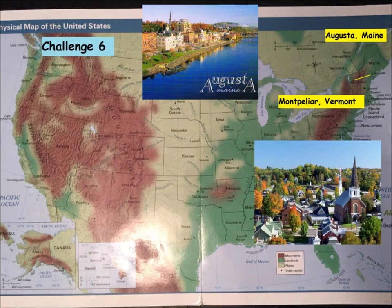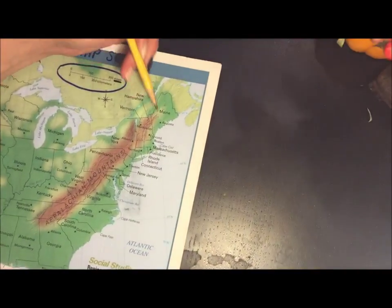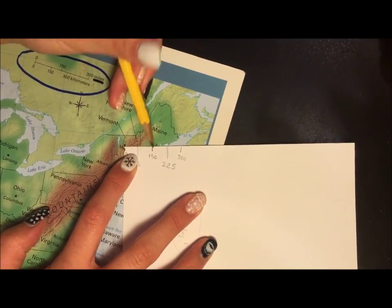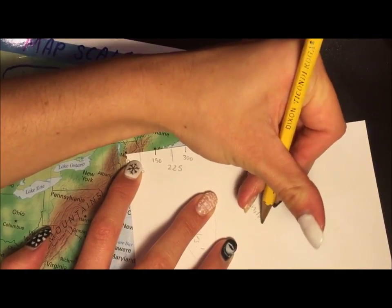Challenge 6: Montpelier, Vermont to Augusta, Maine. Find the two cities, please. Line your index card up with them — the corner in Montpelier. 150 miles.